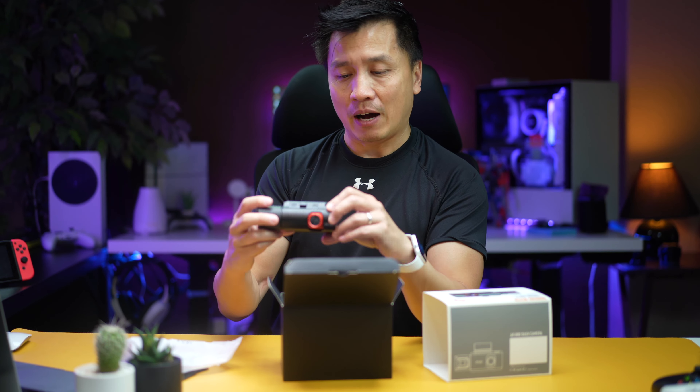Anyhow, this is it right here. It does come with a memory card — a 64 gig memory card, I might add. That's crazy. How do they do 64 gig? Usually they throw in 32 gigs.